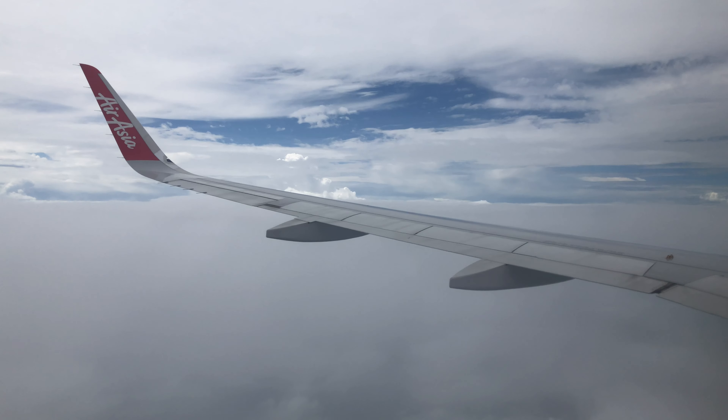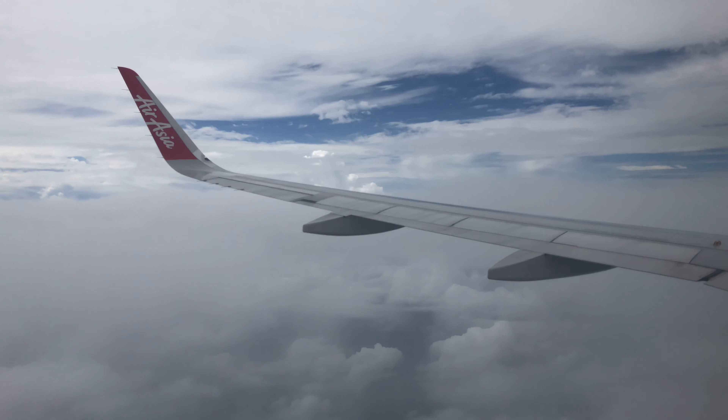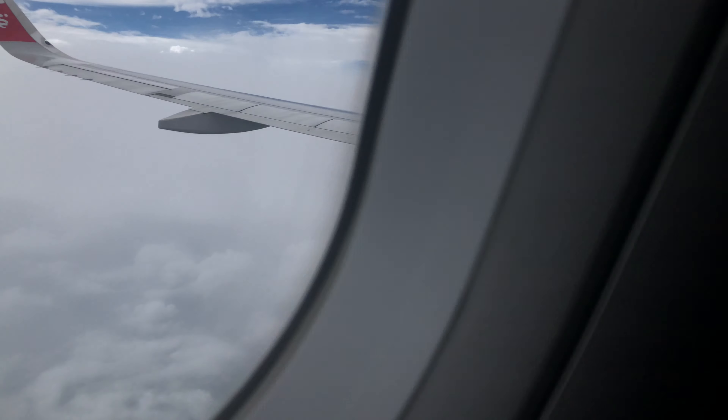If you have been using any electronic devices during the flight, such as laptop computers, portable media players, portable game devices, and mobile phones, in offline or flight mode, kindly turn them off to prepare for landing.